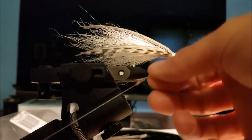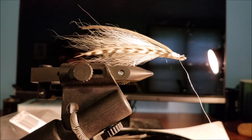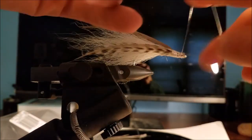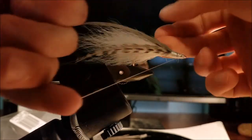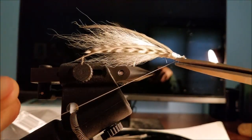You could put some flash in this if you wanted, but I'm not a huge fan of flash, especially in this scenario, so we're gonna leave that out. That's pretty good — nothing too complicated. This will catch fish. If it doesn't weigh quite enough, just put a split shot in front of it and it'll sink just fine.